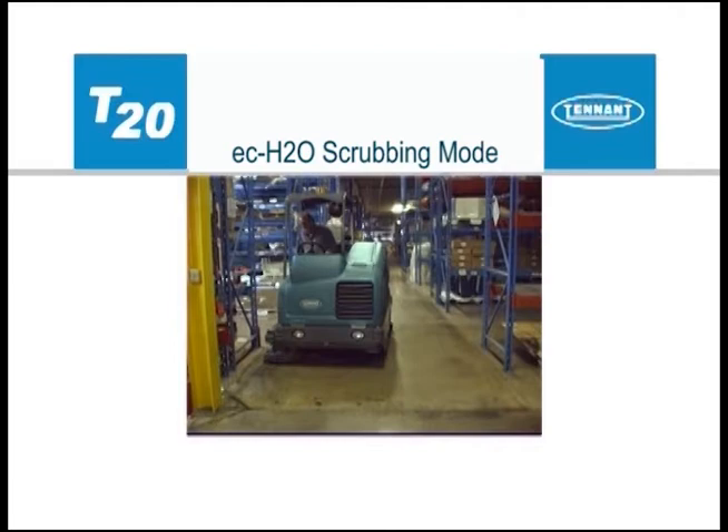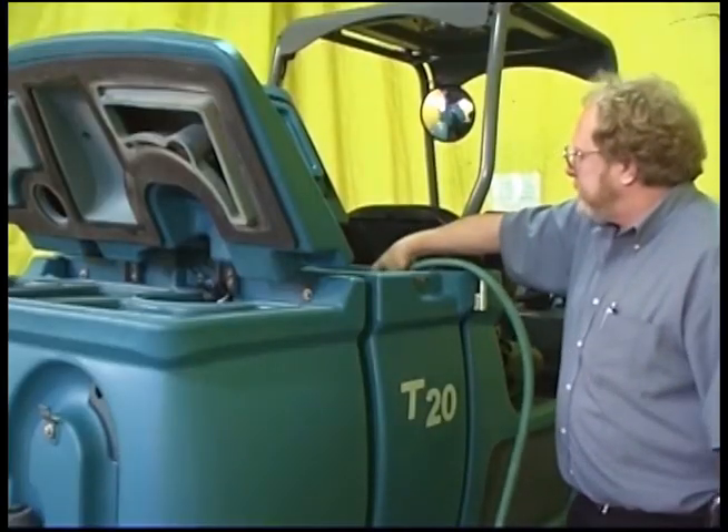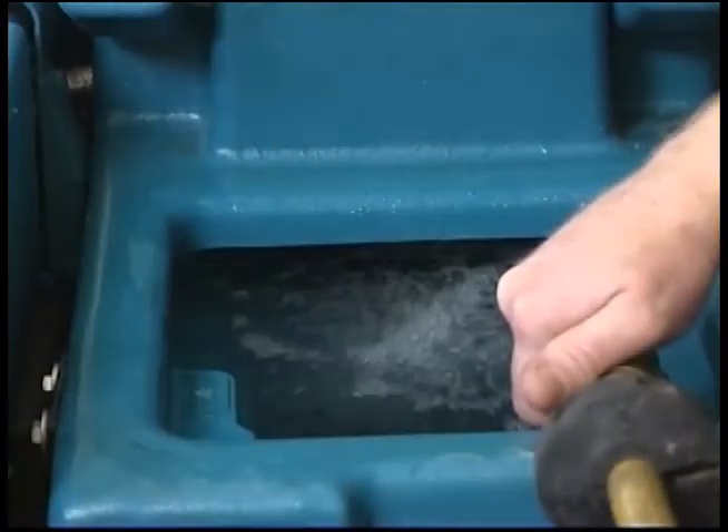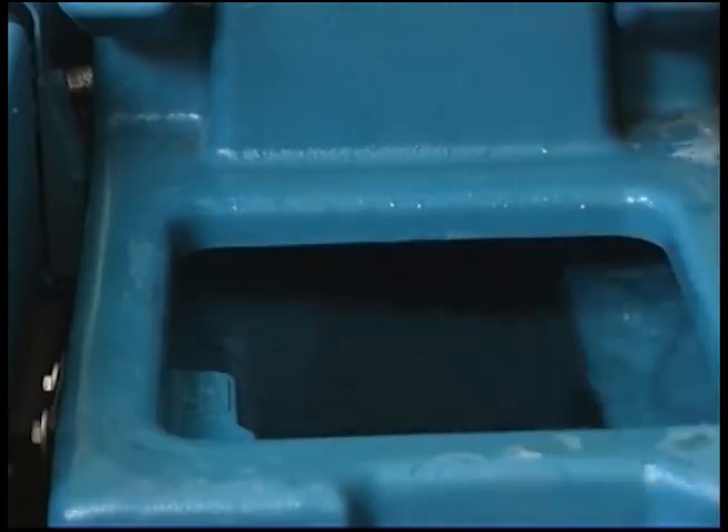To use the ECH2O technology, fill the solution tank with clean, cool water only. The water temperature should not exceed 21 degrees Celsius or 70 degrees Fahrenheit. Do not use hot water or add any conventional floor cleaning detergents, or an ECH2O system failure may result.